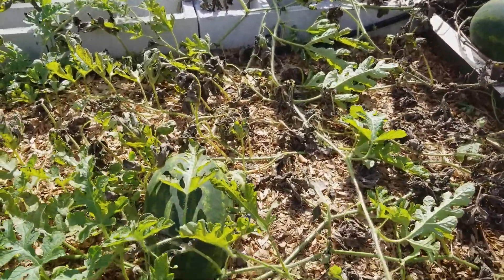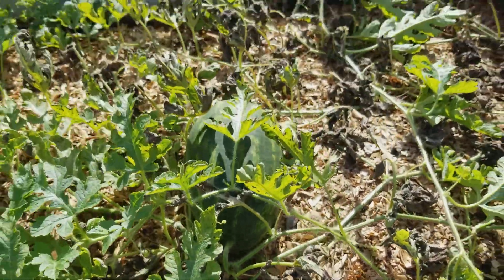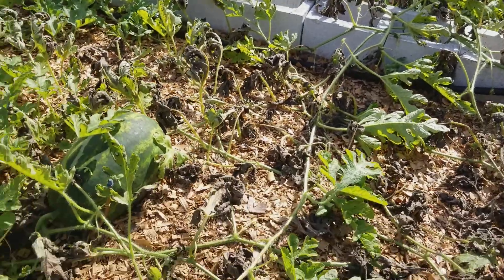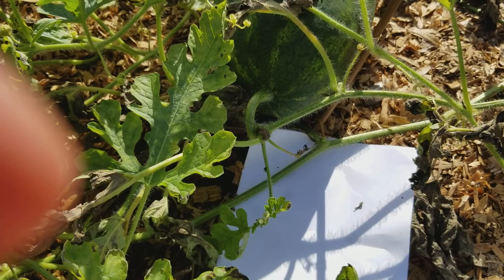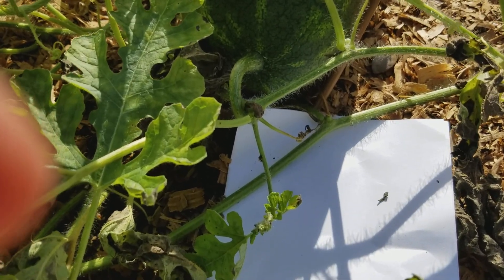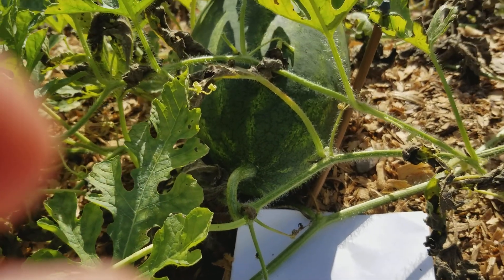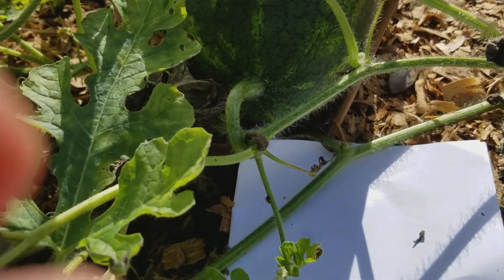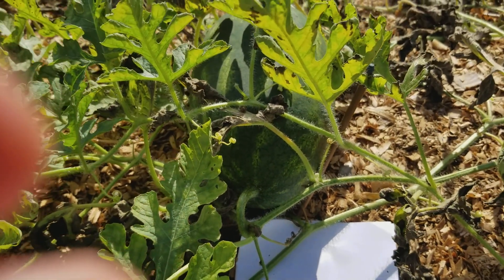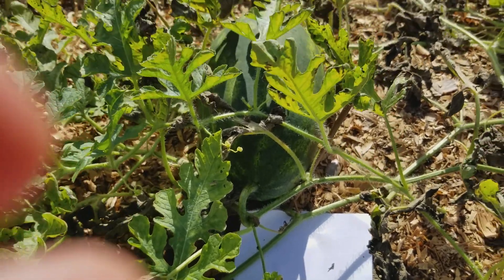Now here's another one — let me grab that paper so I can show you. See that curly Q? It's green. See how it's green? So that watermelon's not ready yet — that's what I've learned. But it's starting to turn; the very tip is beginning to turn brown, but until it gets all the way to the end of that, that's when it's going to be ready.